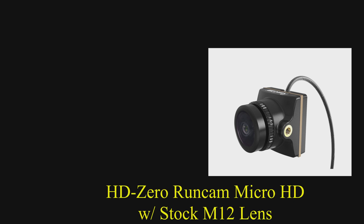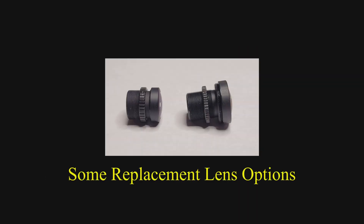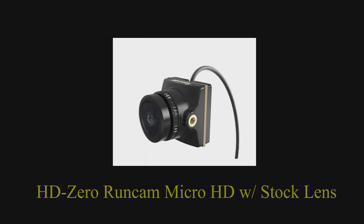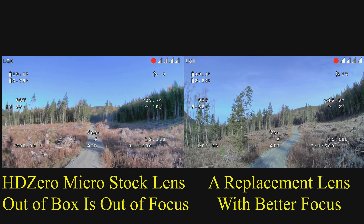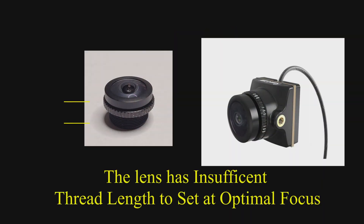We're also going to look at the micro camera — the differences between the stock lens that comes with the camera and some higher quality alternatives, and why you might want to seriously consider swapping out that stock lens and putting something better. Some people, myself included, who received the new HD0 micro camera with the stock lens noticed that the image was not tack sharp.